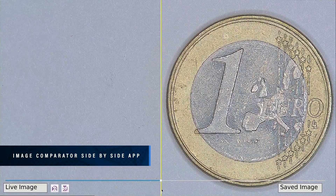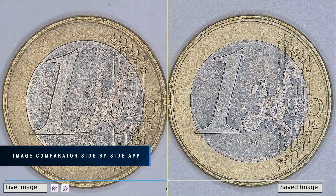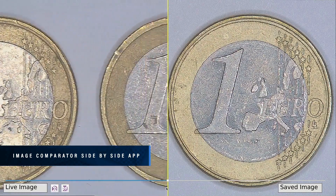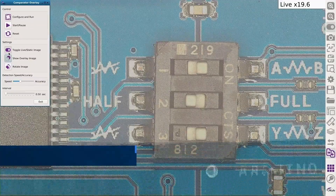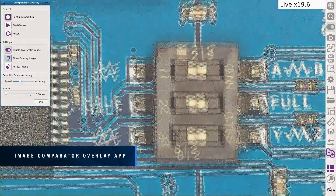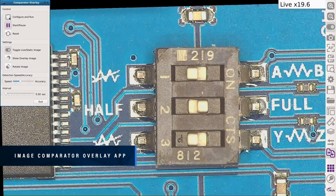Compare live images to a stored golden image on a split screen. Eliminate human error and increase throughput for rapid fault detection. Identify defects by alternating between live and master images, and quickly identify the differences between gold and test samples.